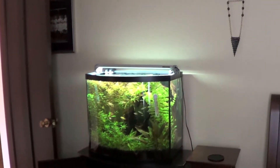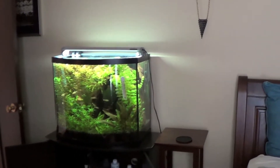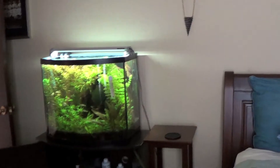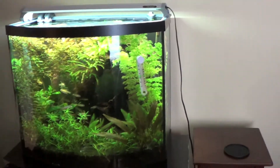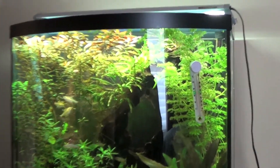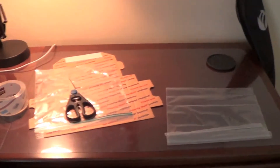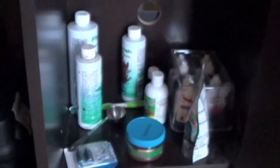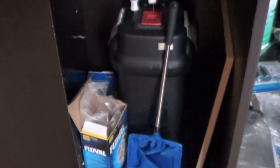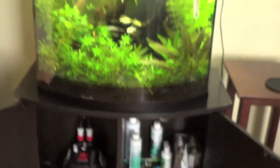Hey guys, what's going on, Planted Tank Nation — this is Mitch. I decided to make a quick vlog-style video today about the maintenance of this tank, and actually one of the last looks at this tank before I tear it down. I'll be shipping out some plants today. As you can see it's very overgrown. I'll be talking about how I ship out these plants and the maintenance on this tank. You can see my whole setup down here — the Fluval canister, the API master test kit for the water, and my food.